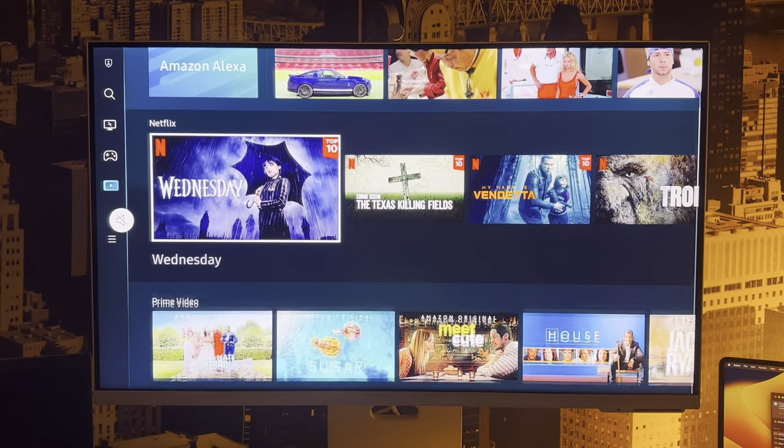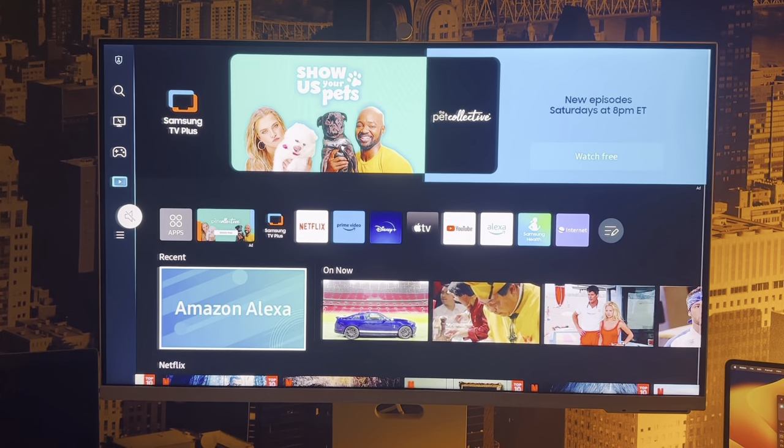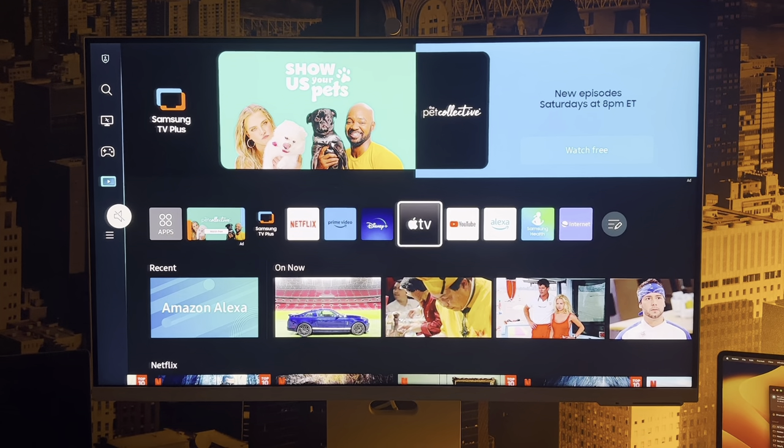Moving on to the powerhouse of this monitor — the operating system. It runs Tizen, Samsung's own in-house OS, which they use in most of their newer TVs and some tablets. This gives the monitor the capability to run a lot of TV apps, so you have access to Netflix, Hulu, Disney+, YouTube, the Samsung app store, and you can download other apps as well.